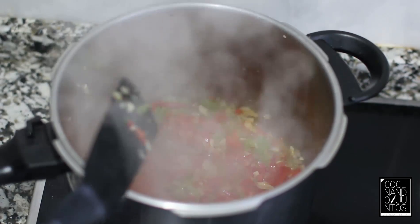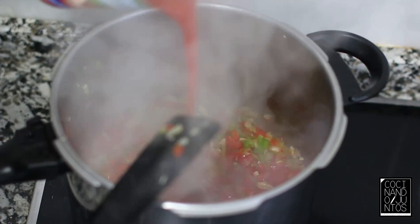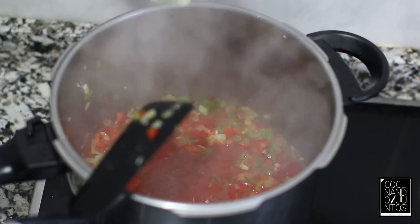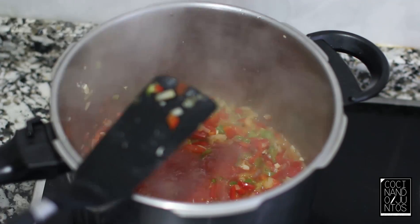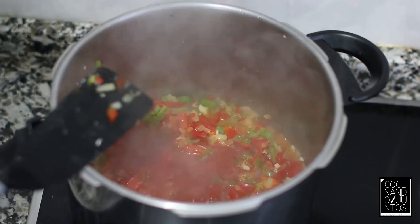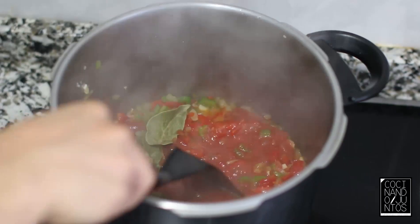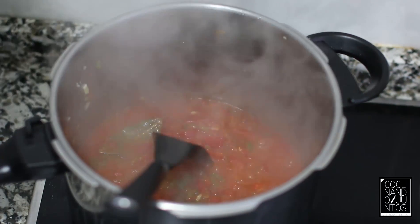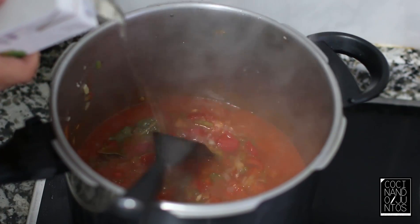Una vez que han pasado unos 6 minutillos a fuego medio-fuerte, le vamos a añadir tomate natural triturado y también 2 o 3 hojitas de laurel. Esperamos un poquillo. Una vez que el tomate ha reducido un poco, añadimos un chorrito de vino blanco.